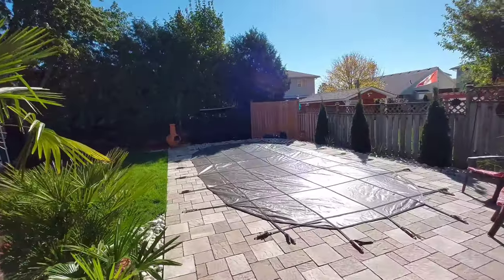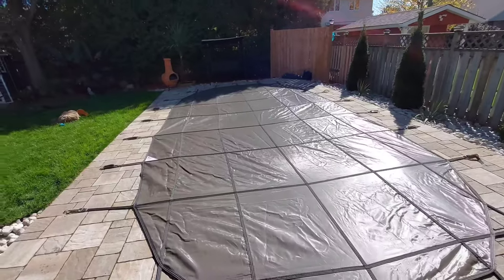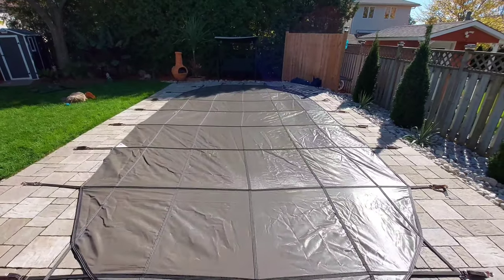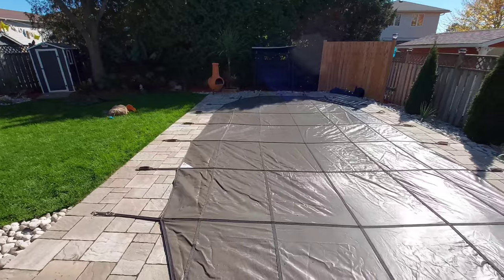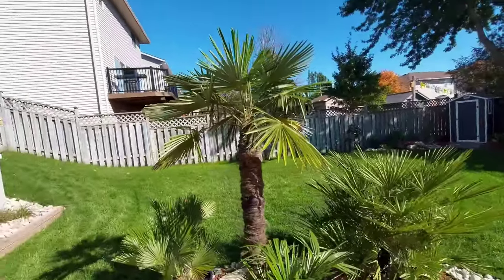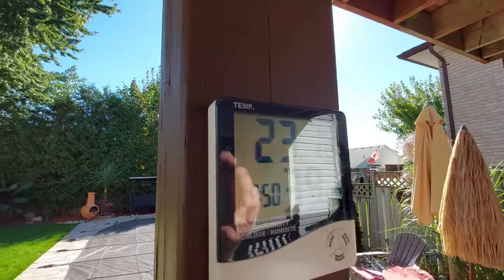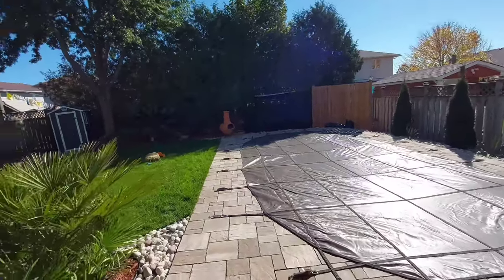What's up guys, so yeah, it's a sad day today — it's October 19th and the pool's closed. My dog wasn't happy; he came down, smelt the security cover on there, noticed he can't get in and ran back upstairs, so he kind of had a little tantrum there. But anyway, the weather's awesome — today's actually really warm for October 19th.